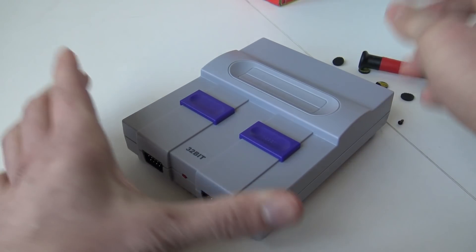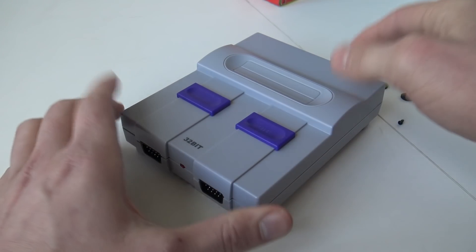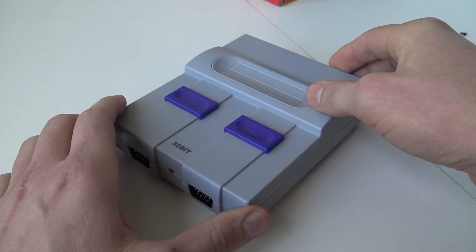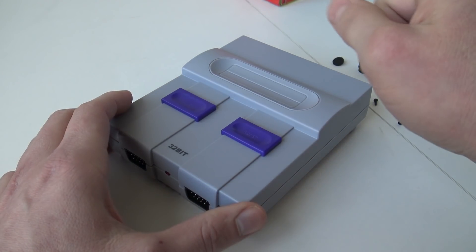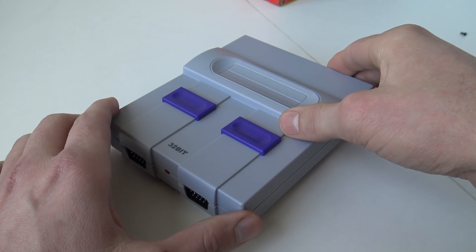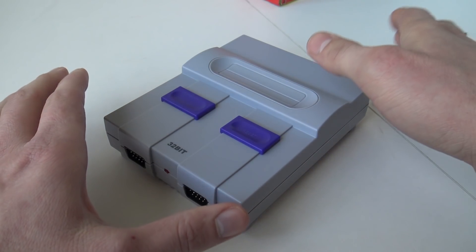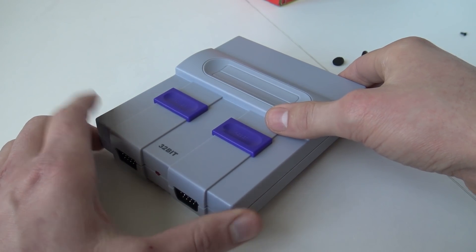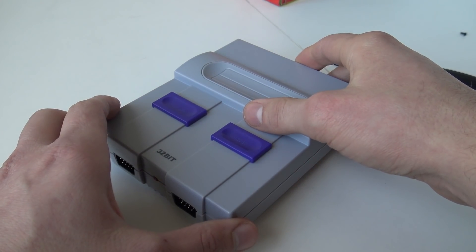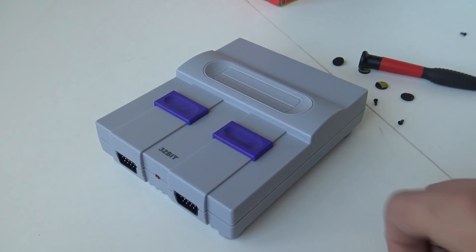So this was the little teardown of this 32-bit Super Game SN200. I just wanted to show you what's inside. I did some searching for information but I couldn't find much, and the chip couldn't be removed. It's a little bit weird with the double factory version numbers. Let me know if you have any more information — I'd love to know. Thank you for watching, don't forget to subscribe to the channel and hit the little bell. See you next time, bye bye!